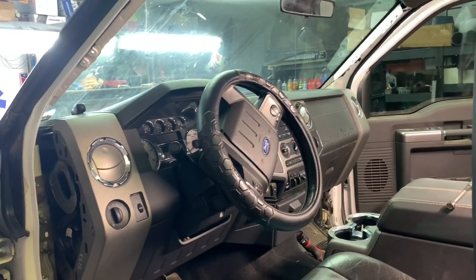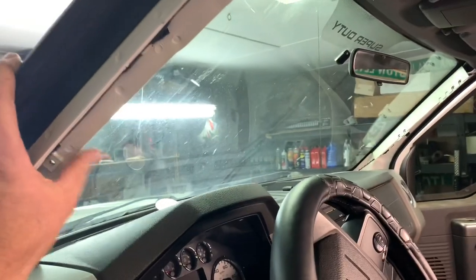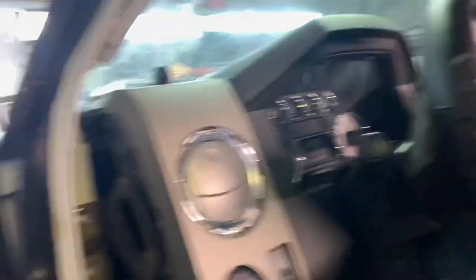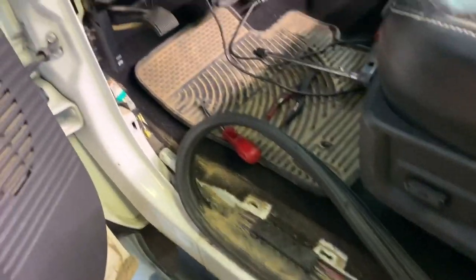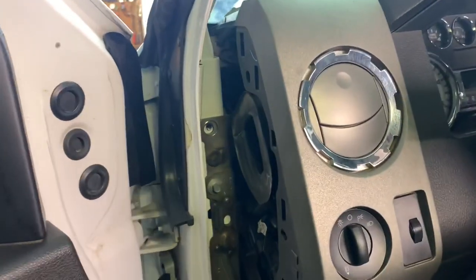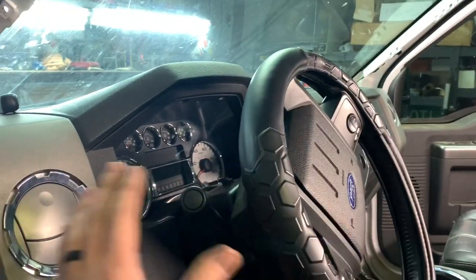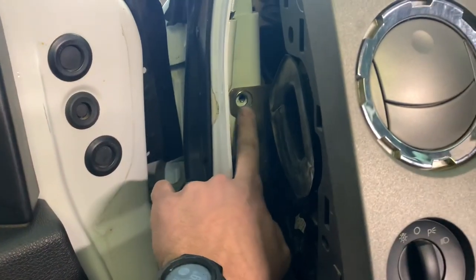We're tackling another big project with the '64 that we're not overly enthused about, but we got to get it done. We are in the midst of tearing this dash out of this truck so we can replace the heater core. We've already taken our A-pillar covers off — just four bolts for the handles and they popped off. We think there are 10 bolts that hold this whole entire dash in, and it'll all come out as one piece.